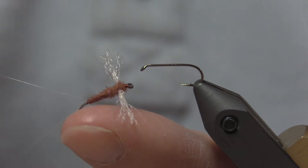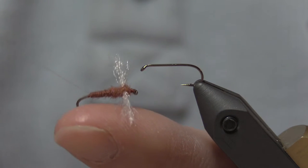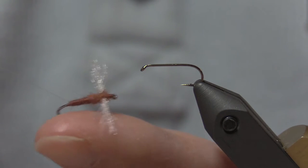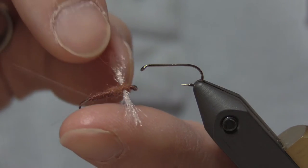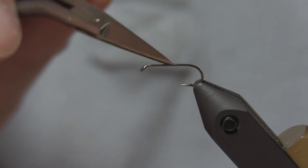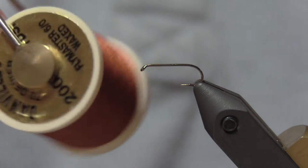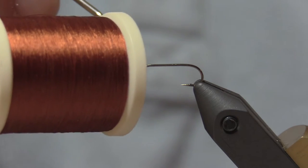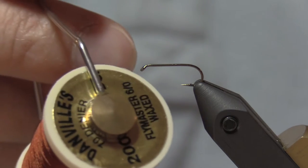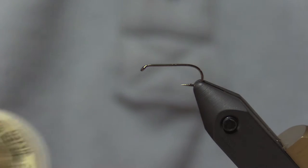It's very sparsely dubbed with UV — it's in there. You can see it under the LED light I'm using, but it might be hard to see on the video. I'll go through it as I get to that point. I'm using a TMC 100 in a size 14, and I'm using Danville six fly master in a rust color. I don't know the exact color name — I'll put it in the notes — but it matches everything. It's like a rust color.